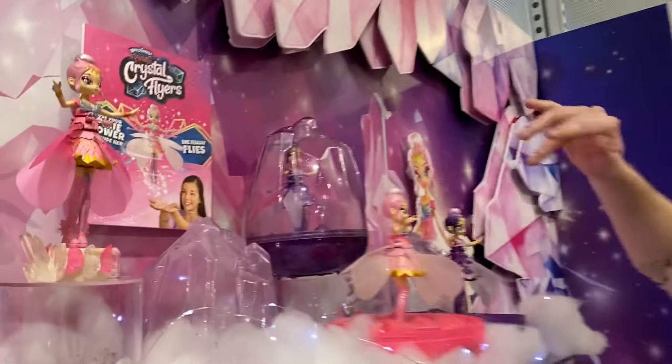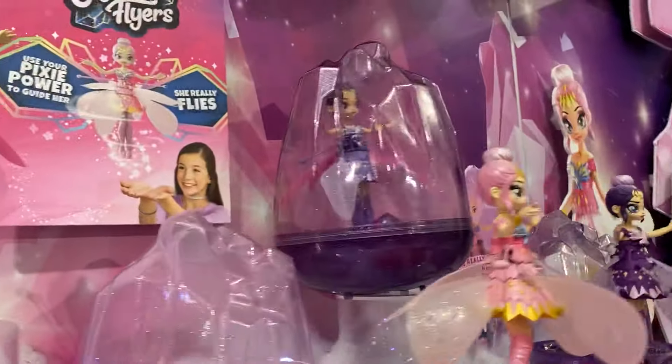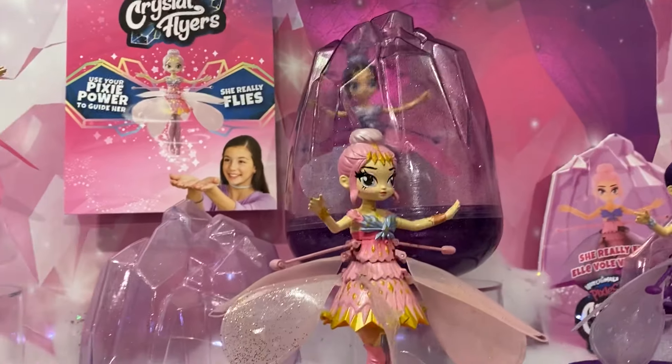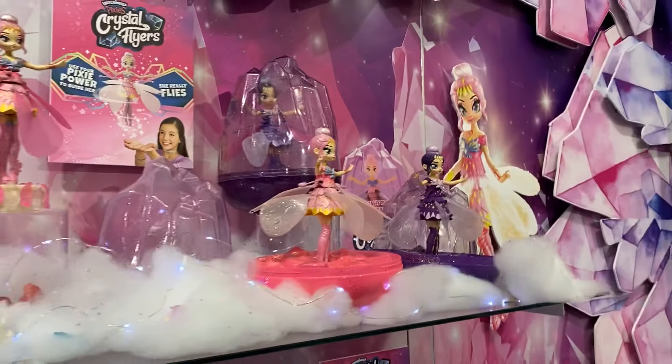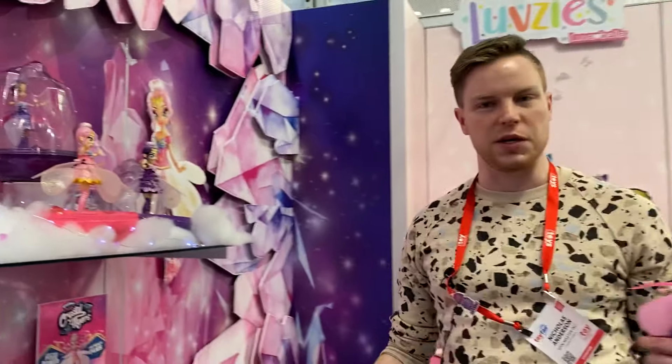Because she is a Hatchimal Pixie, she of course comes in her own egg — a gorgeous glittery crystal egg, which is also her package. Right on the box you'll be able to get a sneak peek of which of the two crystal flyers you'd like to be yours.